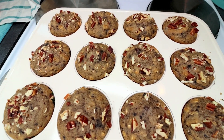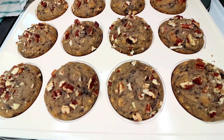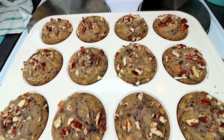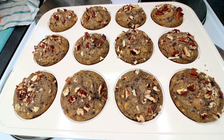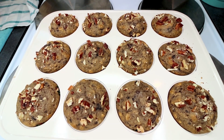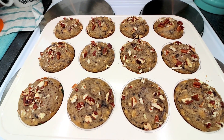I let these bake just at 20 minutes — they are looking done. They've got some slight browning and they are bouncing back when you press on them. Now what I'm going to do is let them cool in the pan here for about 10 minutes, and then I'm going to remove them and let them cool on a cooling rack.